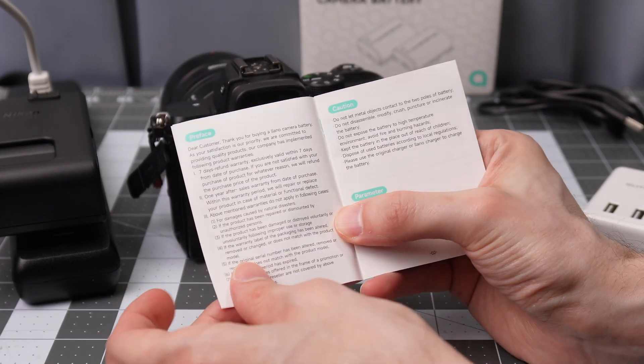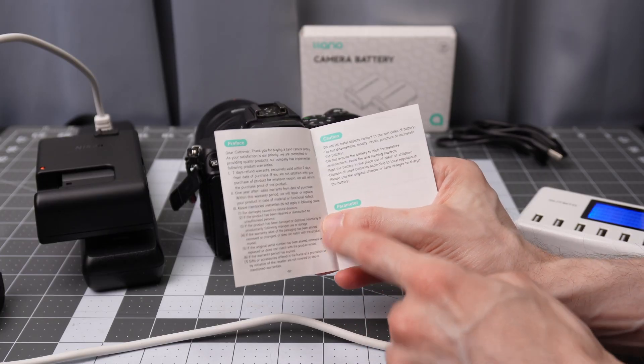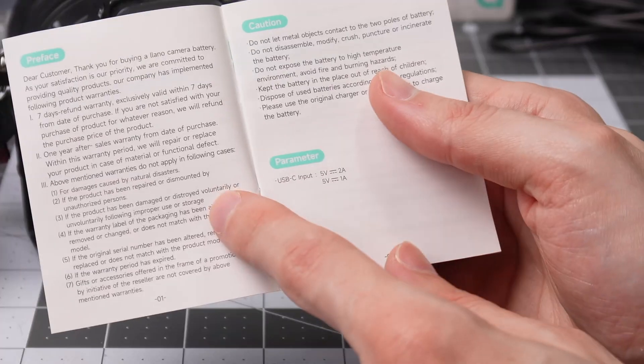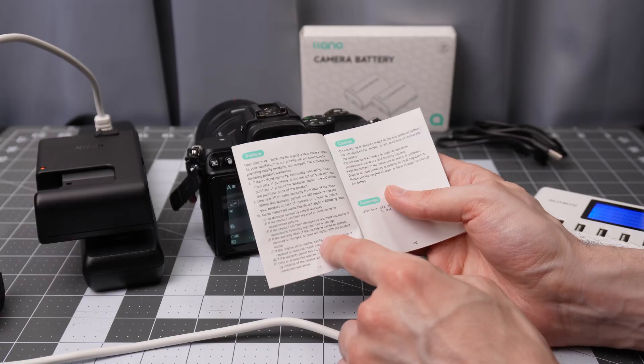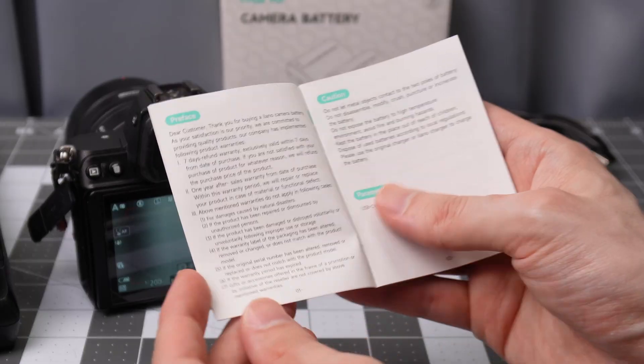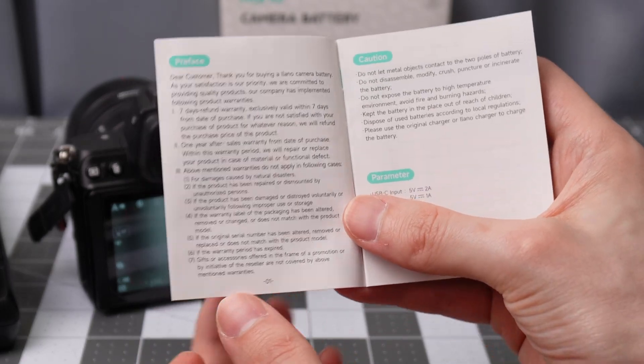Let's take a look at the paper manual — it gives some indications about warranty and cautions. The USB-C port on these batteries is 5 volts at one to two amps. The batteries come with a one-year warranty with various information on what's covered.